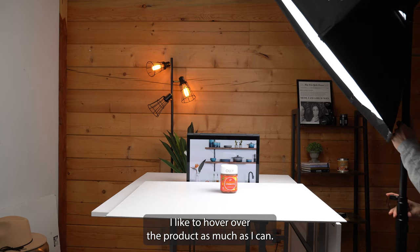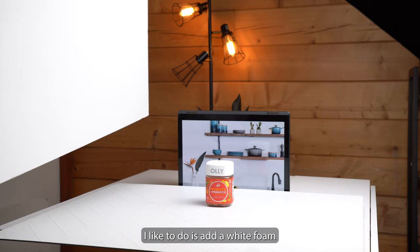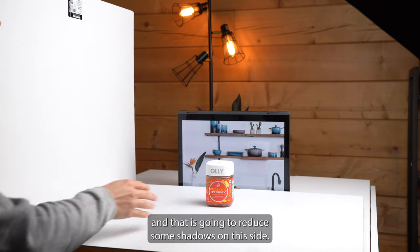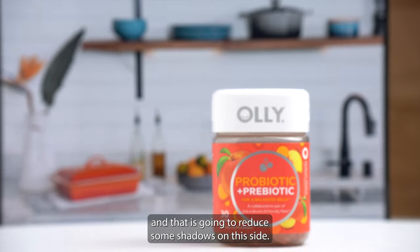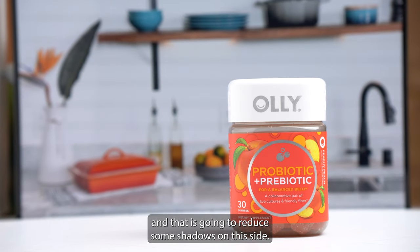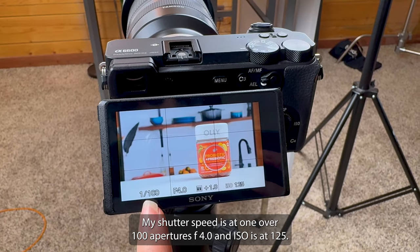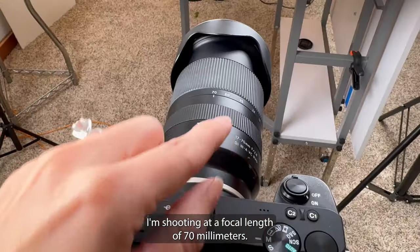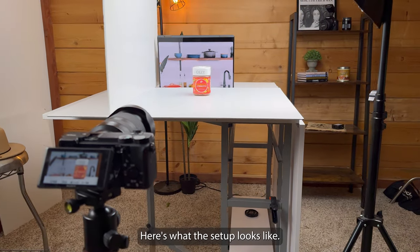I like to hover the light over the product as much as I can. One more thing I like to do is add a white foam board on the opposite side of where the light is coming from — that is going to reduce shadows on that side. Here are my settings: shutter speed is at 1/100, aperture is at f/4.0, ISO is at 125, and I'm shooting at a focal length of 70 millimeters. Here's what the setup looks like.